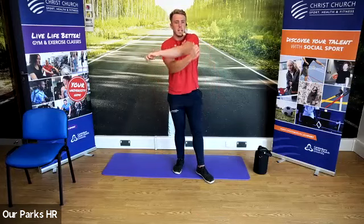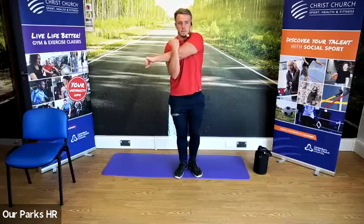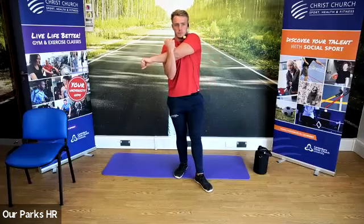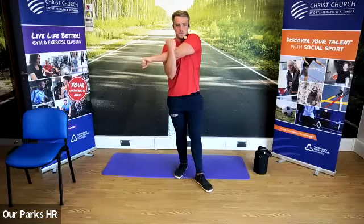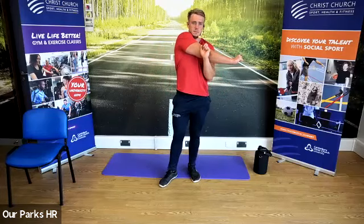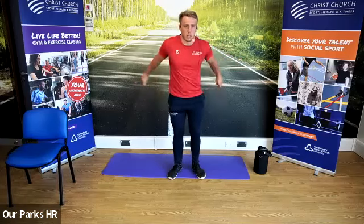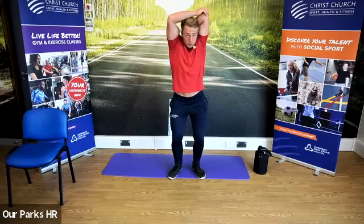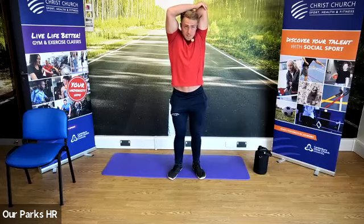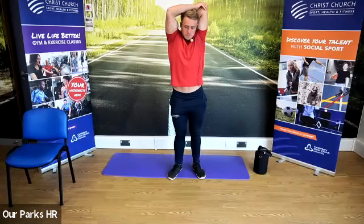Now we're going to bring one arm across the body, pull it towards us — stretch out that tricep, back of the arm. And we're going to change sides. Then we're going to go one arm above the head, push down on the elbow. And we're going to change arms.